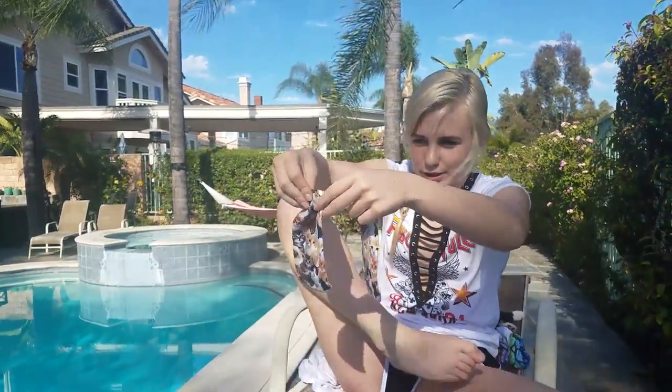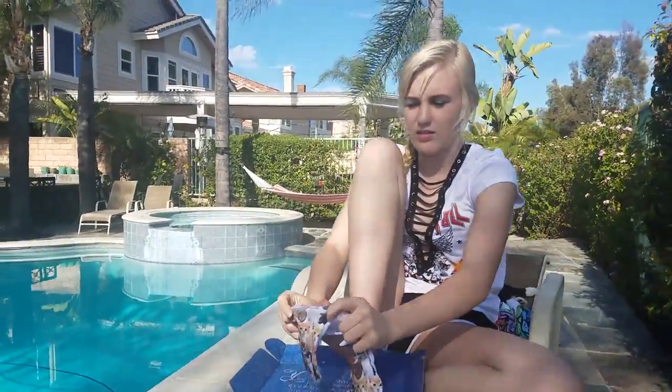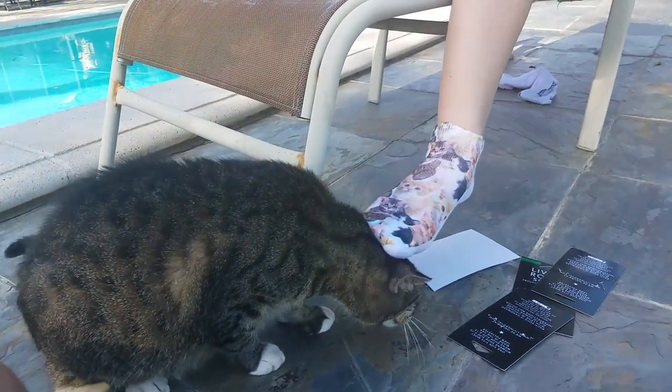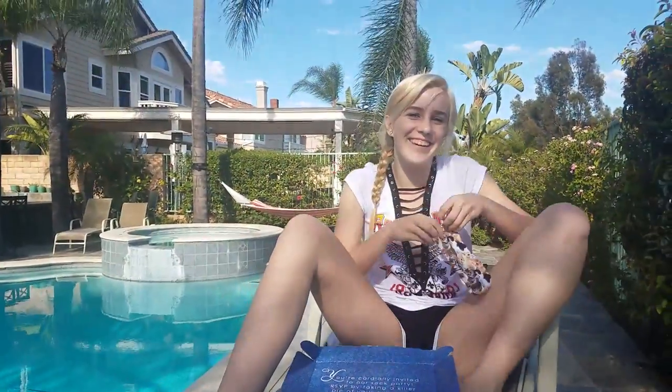Okay, these are cute. Let's see if they fit my feet. He doesn't care.